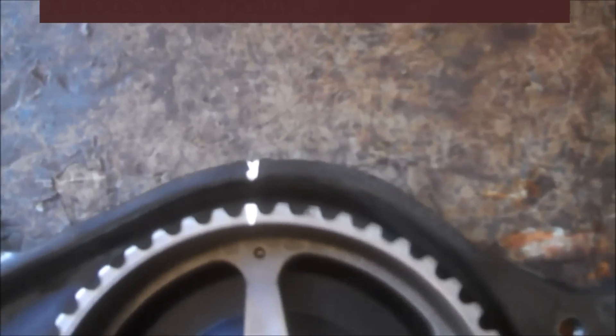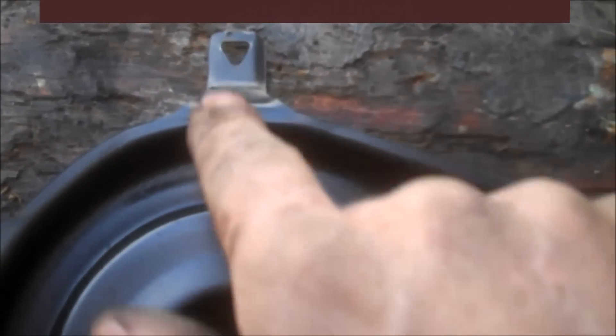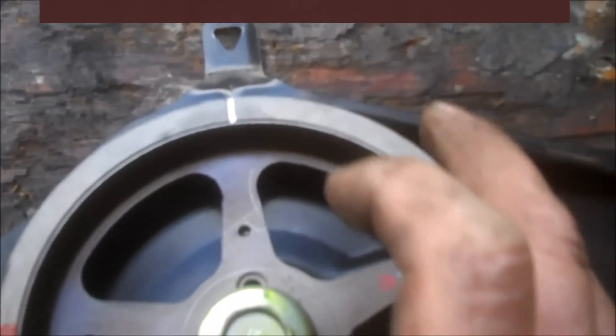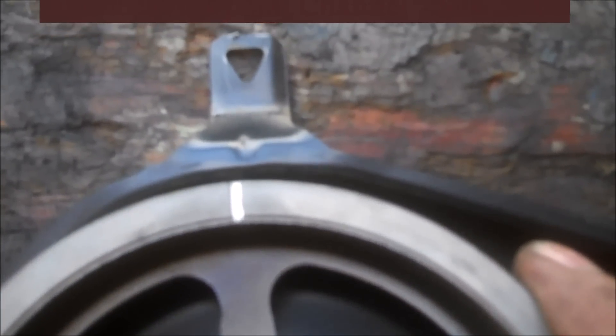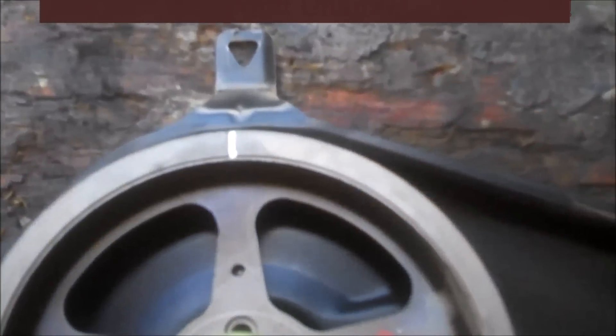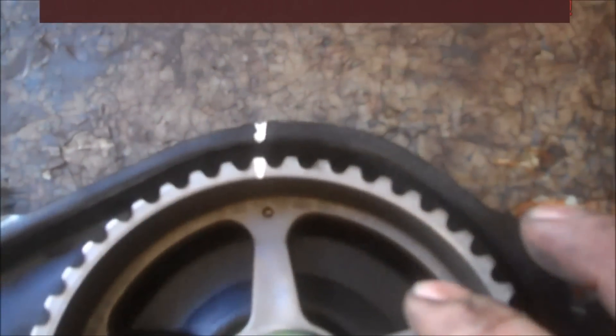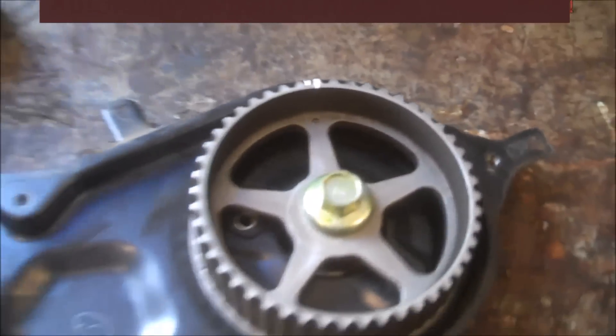So then we can line up our marks — I'll show you how it works. Over here I haven't highlighted it yet with white-out, but you can see the notch right here and a white line on this one. So when your marks are lined up it'll look like that. I hope this is giving you a good picture of what it's supposed to look like when your marks are lined up on the camshaft pulleys.